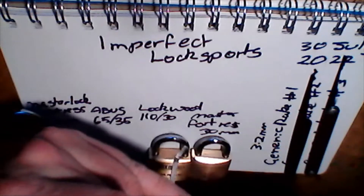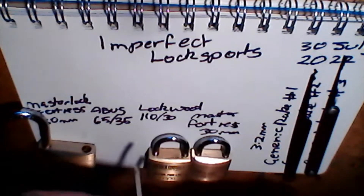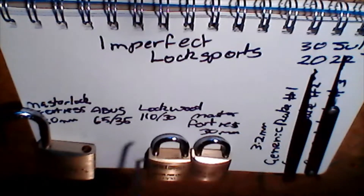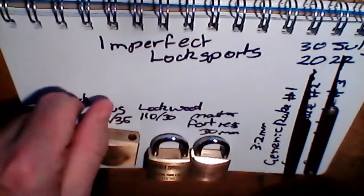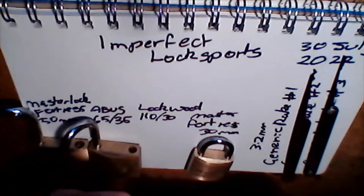So this is the ABUS 6535. Now I can't even get that one in. Done — that one's unlocked.